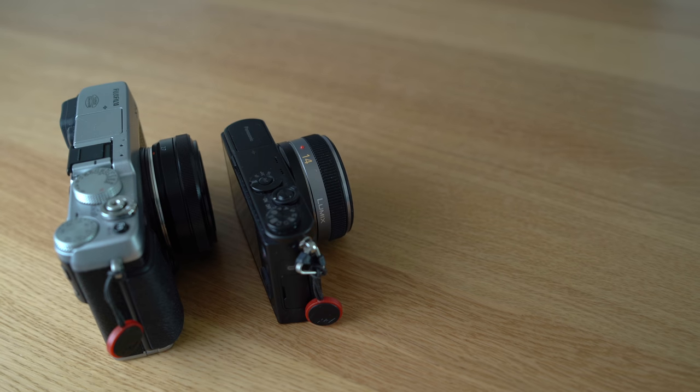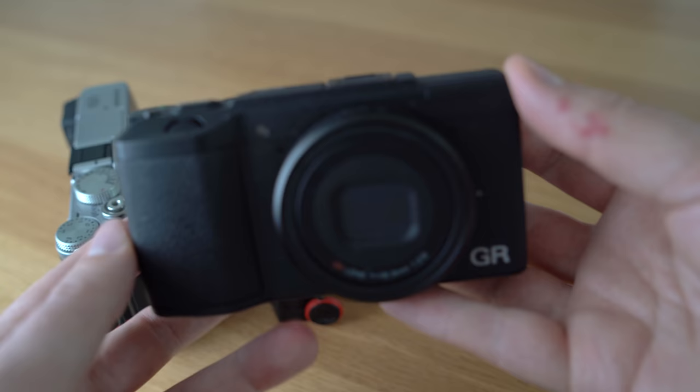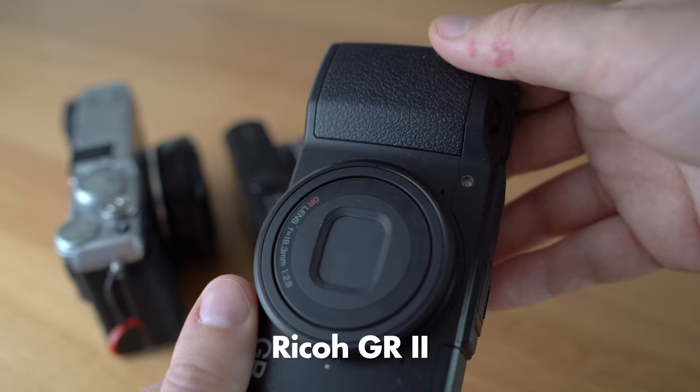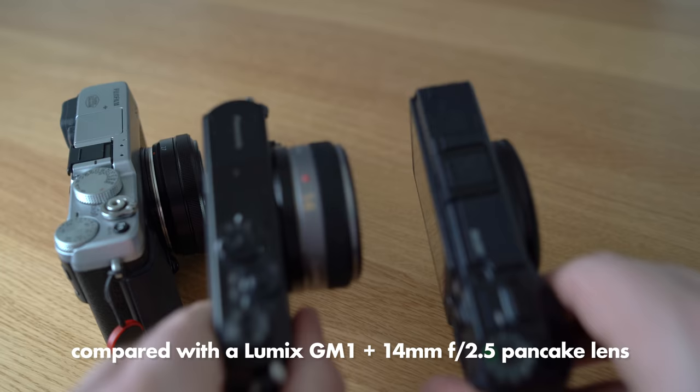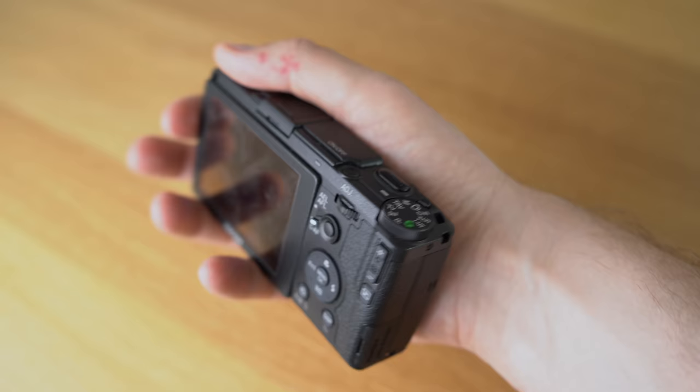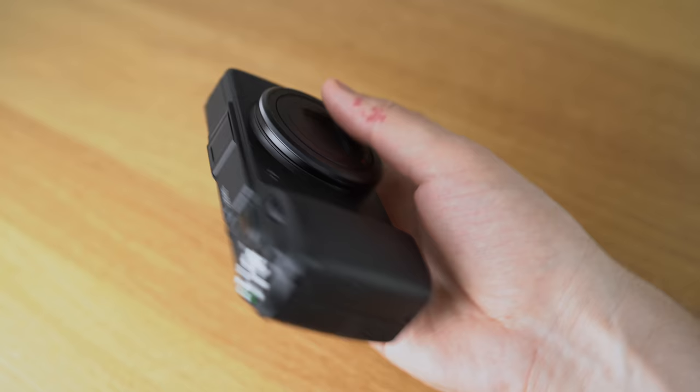In my world there are only two kinds of cameras when it comes to size and weight, and the deciding factor is: does it fit in your jeans pocket or not? The Ricoh GR2 definitely fits in my jeans pocket, and it's a one-of-a-kind camera because it's basically the only APS-C sized sensor camera on the market that you can really fit in a jeans pocket.